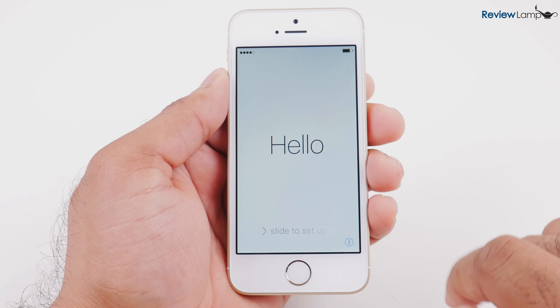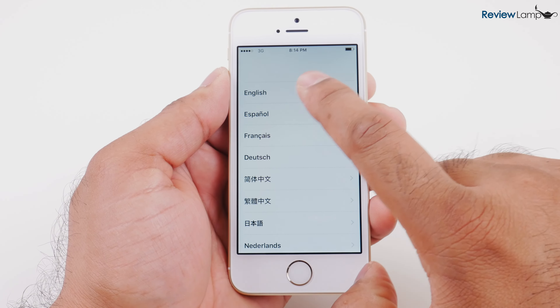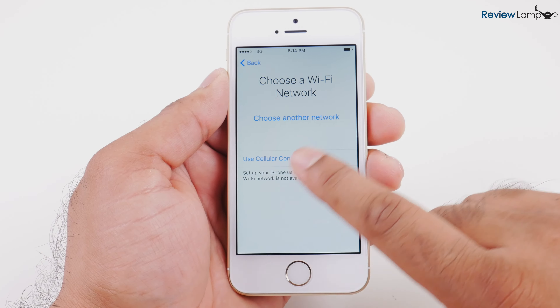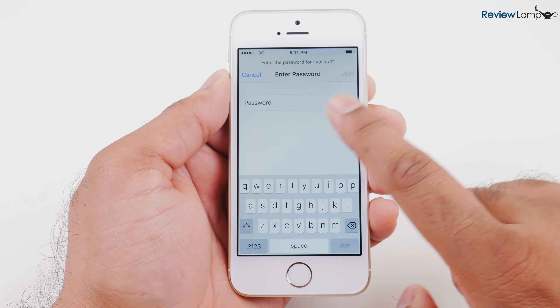Now you see the welcome screen, and I'm going to slide to start setting it up. I'm going to select my language first, and then select my region or country. In this case, I'm going to select the United States, then connect to a Wi-Fi network, select my network, and enter the password.